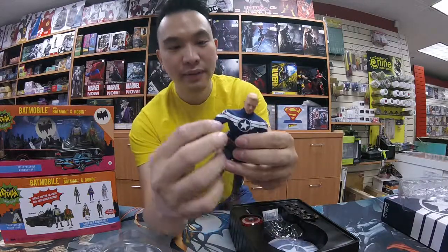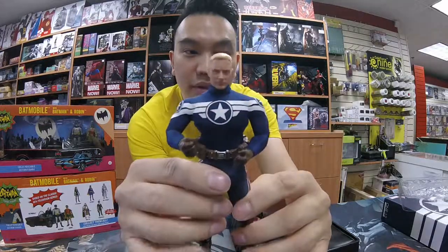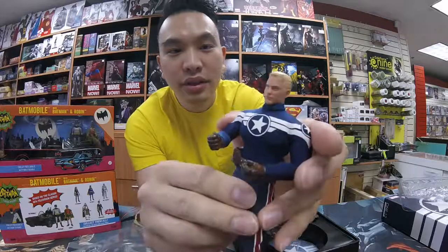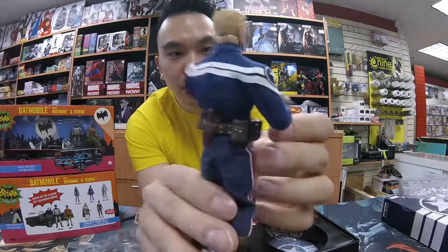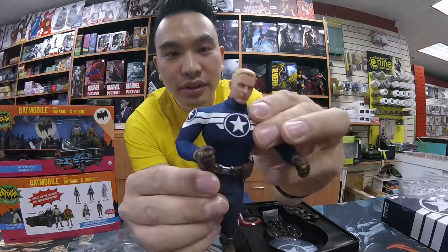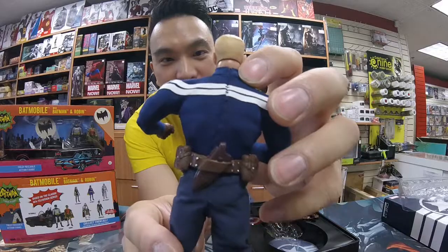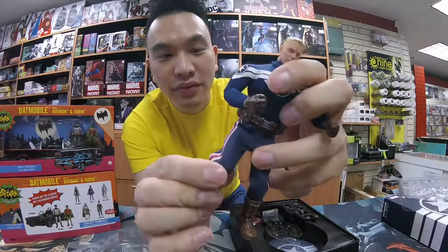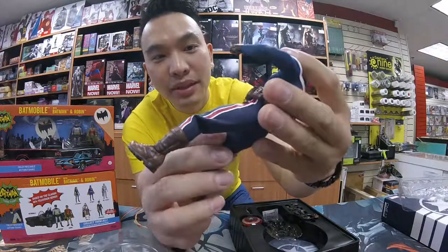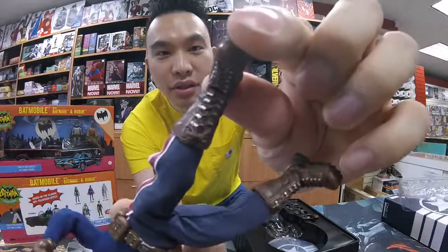So these guys are highly posable and they feature cloth detail. His top here is like a spandex type outfit. The stitching on the back is a little visible, but this is a smaller piece, so it's going to be hard to hide stitching on a figure like that. The pants are cloth, this belt is rubber, and the boots are rubber as well — and they've got articulation.